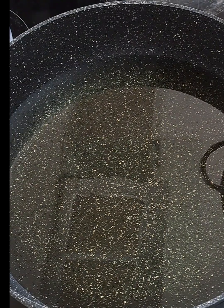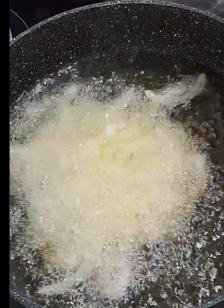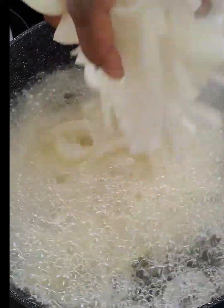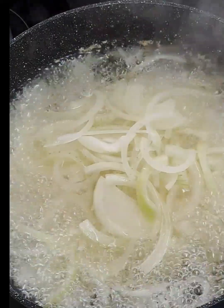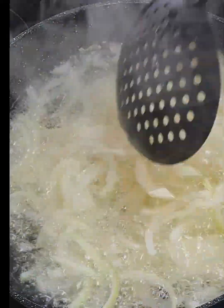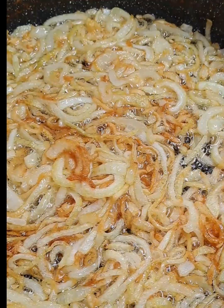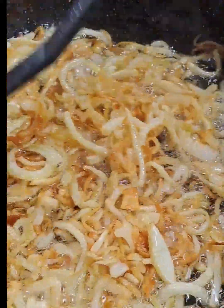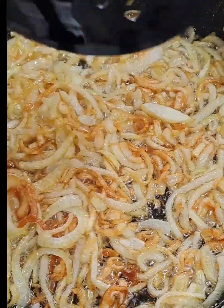I have the oil warming up and I have sliced three large onions which I will be using to marinate the chicken. I want the onion to be slightly golden and that will be used for marination. This is exactly what I want and I will remove the onion from the oil and set that aside.